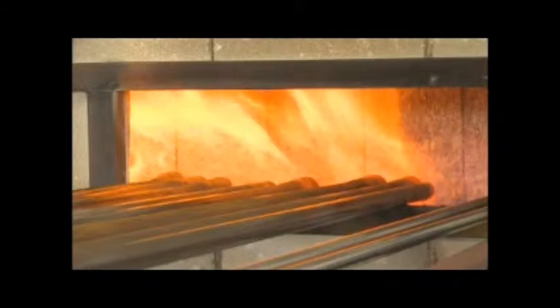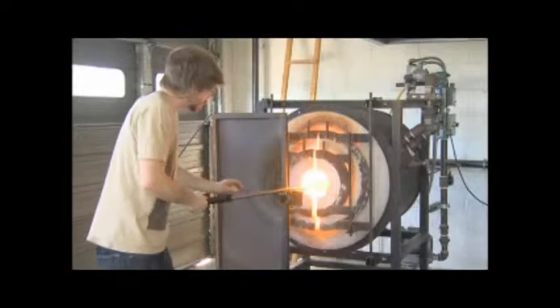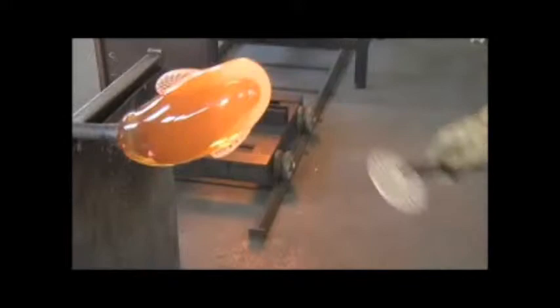Everything starts with the furnace. It's about 2,000 degrees and it's just a giant ceramic pot full of clear molten glass. You always start with a hot pipe — what we call a blow pipe — it's like a hollow metal rod. You preheat the rods so they're hot enough that the glass can stick to it. That's pretty much the basis of everything.